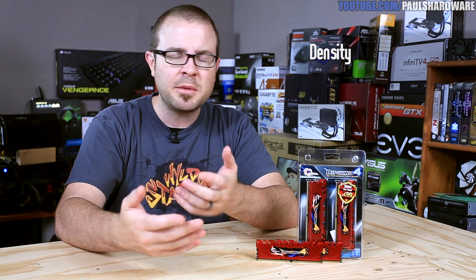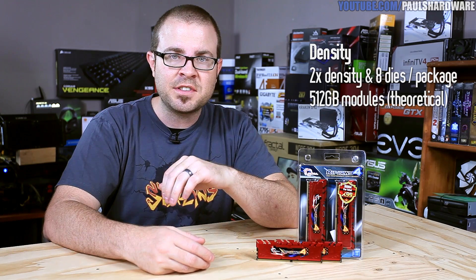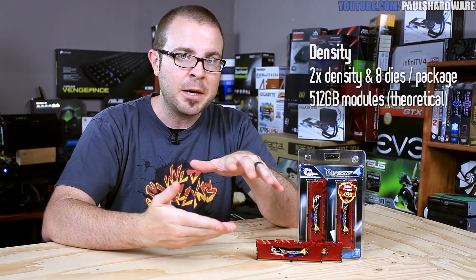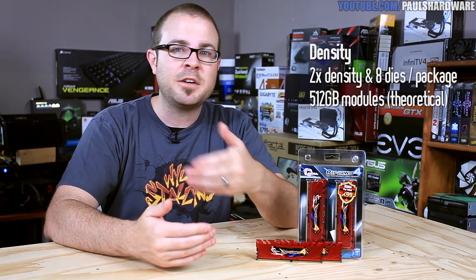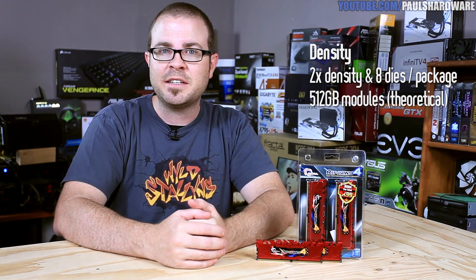Density is a benefit that we won't see immediately, but there's a lot of potential there. This is a 16 gigabyte kit, for example, which is already pretty much a standard configuration with DDR3, but with double the density and the ability for DDR4 to support eight dies per package instead of four, theoretically the standard can actually support up to 512 gigabytes per module. The manufacturing needs to mature, although 16 gigabyte and 32 gigabyte DIMMs are really not out of the question in the near future.